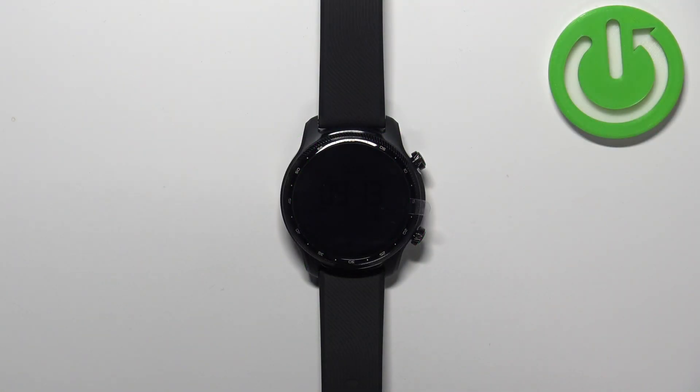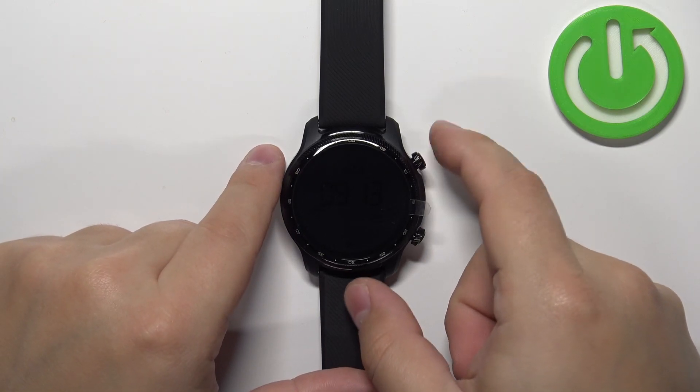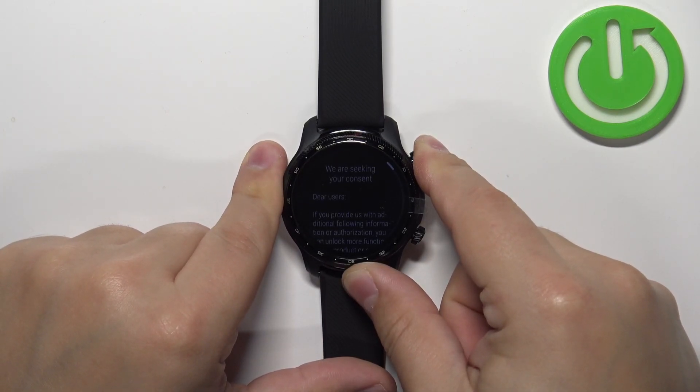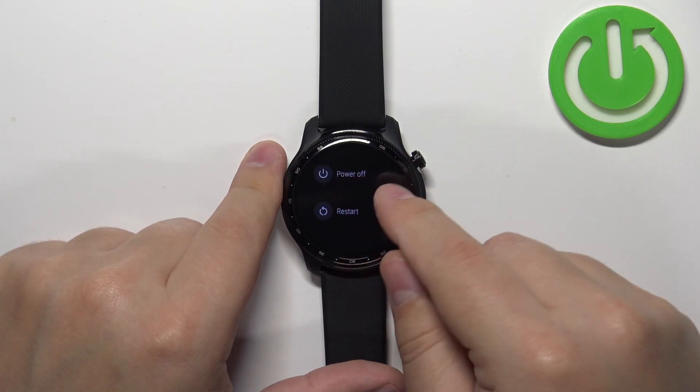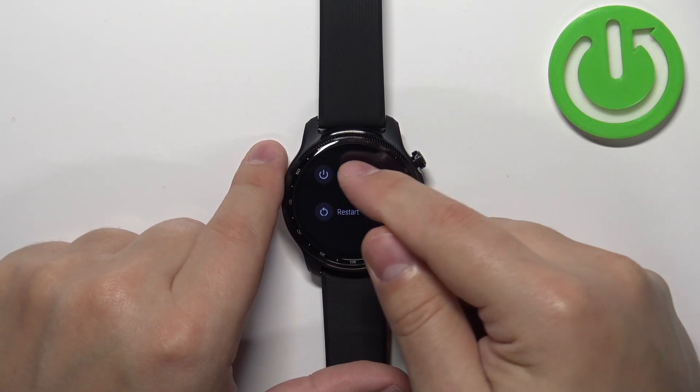First, we need to turn off our watch and we can do it by pressing and holding the upper button. Keep holding it until you see the power menu on the screen. Once you see the menu, tap on the power off option and wait until the watch turns off.